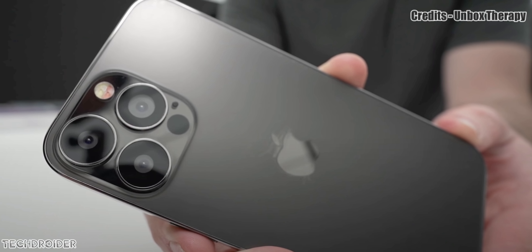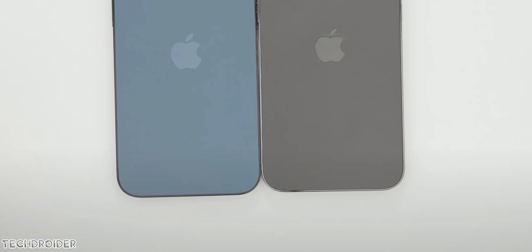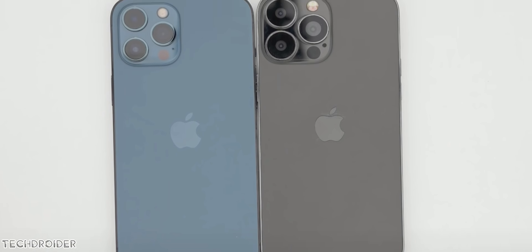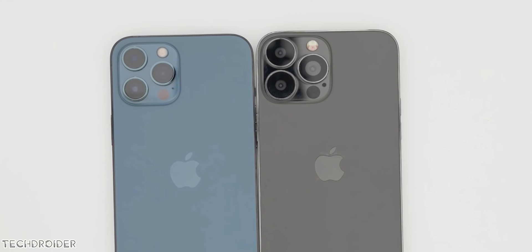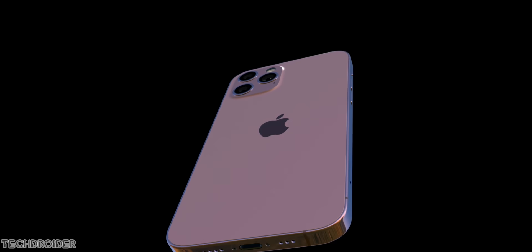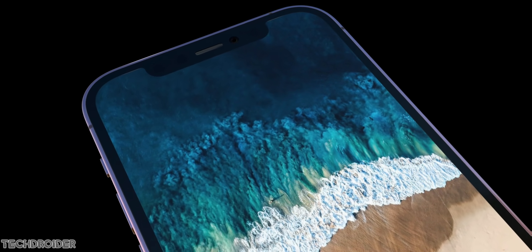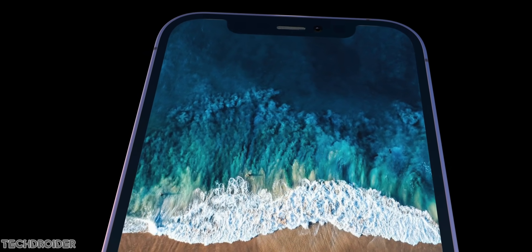Hey guys, so this is your initial look at the iPhone 13 Pro Max, courtesy of Unbox Therapy. There are a total of 4 iPhones coming in, and the most exciting are the Pro and Pro Max, because we finally have the 120Hz Samsung LTPO display, which means variable refresh rate to give an amazing smooth experience and to save battery.